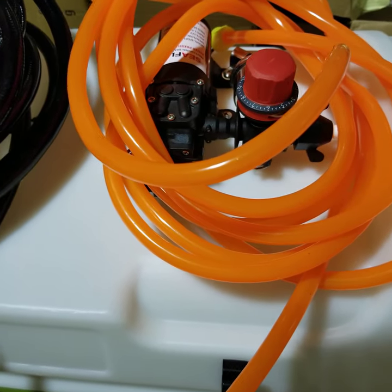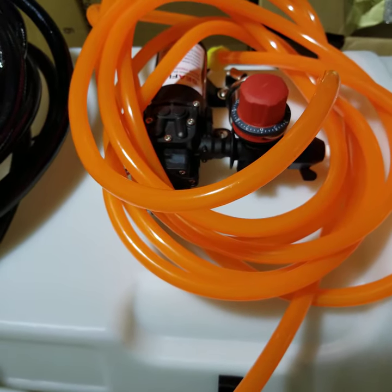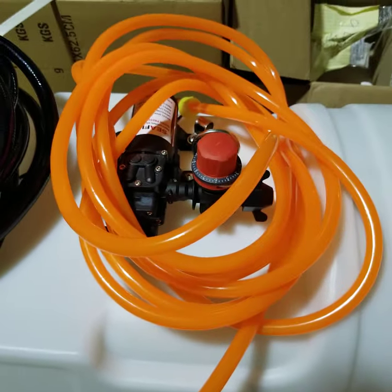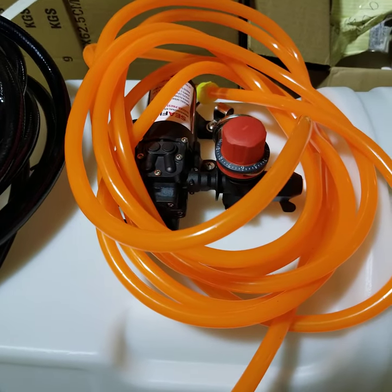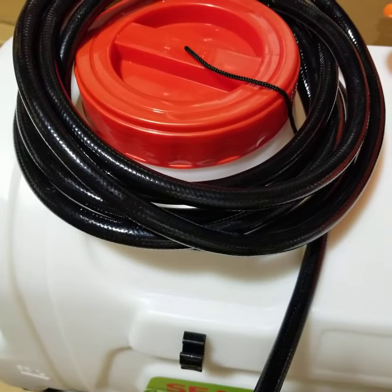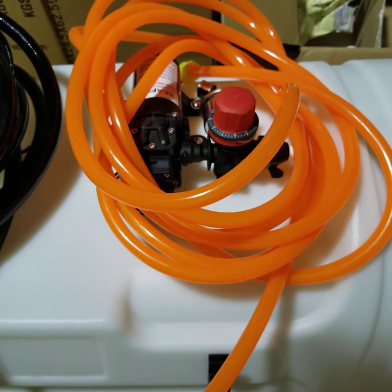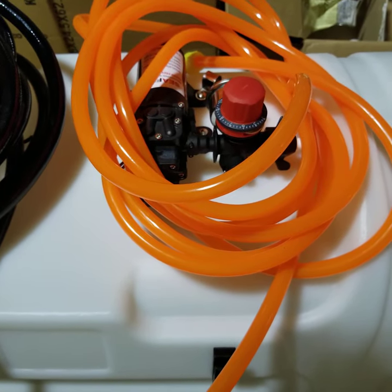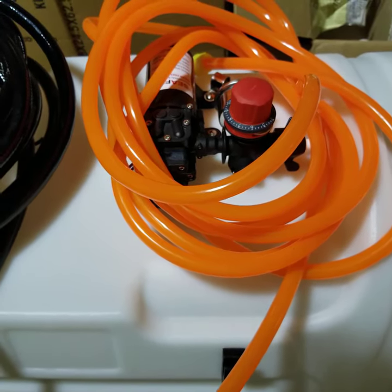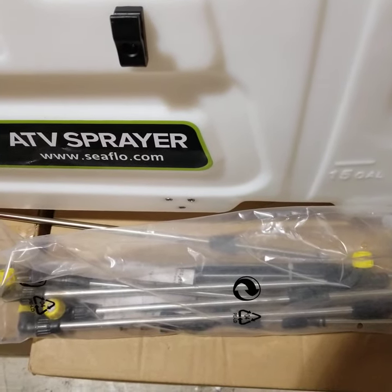Another feature is that this pump has Viton valves, and those valves also offer higher corrosive resistance. So together you have two options: for non-corrosive applications, you can use the high-pressure black hose; if using corrosive chemicals, the orange hose is more resistant to corrosion.